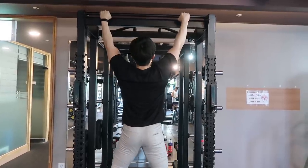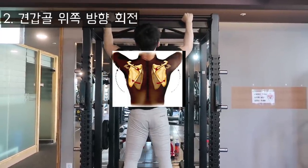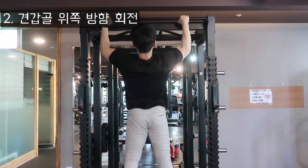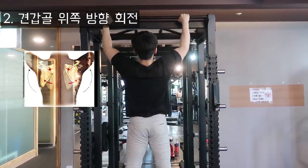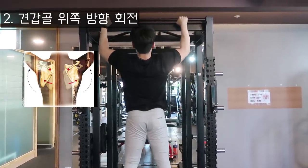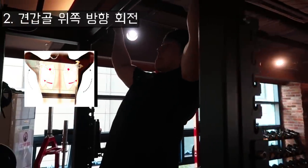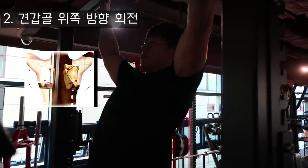두 번째 웜업 방식은 팔을 구부리지 않는 선에서 턱걸이 바를 잡고 진행하는 것입니다. 사실 턱걸이를 하는 것이 아니라, 팔을 움직이지 않는 상태에서 견갑골을 열었다가 닫았다가를 반복해줍니다. 이러한 동작을 통해서 견갑골 주변의 근육들을 안정화시킬 수 있습니다. 보통 저는 이렇게 5회에서 10회 정도를 반복하고 턱걸이를 진행합니다.